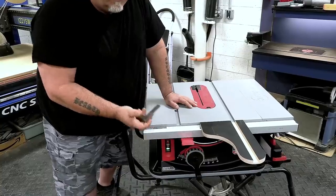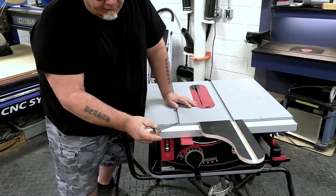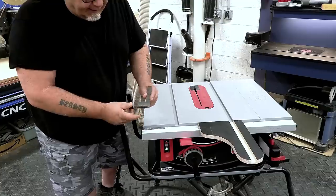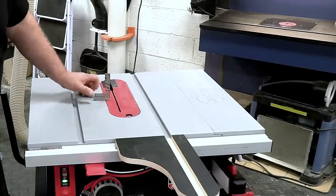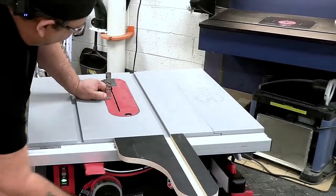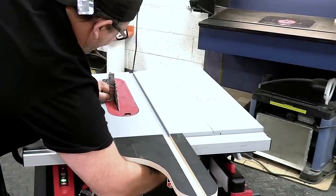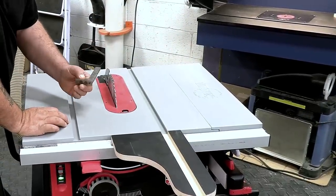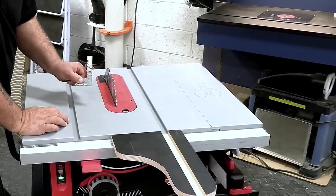The next accessory works for any table saw — a magnetic micro square. The magnetism won't help on this aluminum bed, but it has a nice T-base that sits very securely. I use it to get the blade to a perfect 90 degrees to the bed: raise it up, line it up between the teeth, and with the micro adjust it's really easy to dial in perfect 90. Having this little square handy is really worth it.